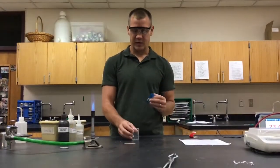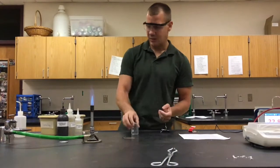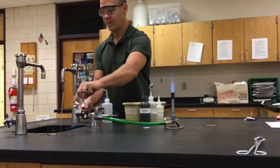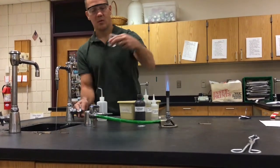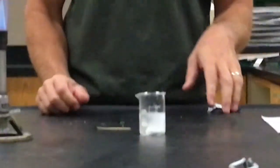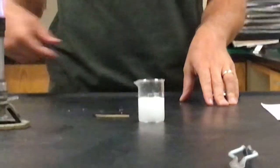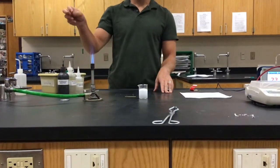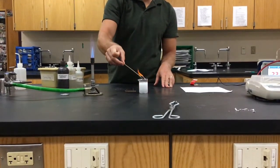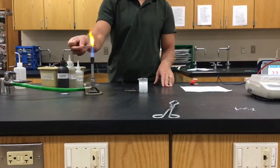For this next one, we're going to drop an Alka-Seltzer tablet into some water. I've got an Alka-Seltzer tablet and I'm going to get some water right out of the sink — about that much is probably appropriate. We're going to drop the Alka-Seltzer tablet in and you can see some bubbling and fizzing. Just like the previous one, we're going to check for the gas with a burning wood splint. You'll notice that the burning wood splint goes out as it approaches the top of the liquid.